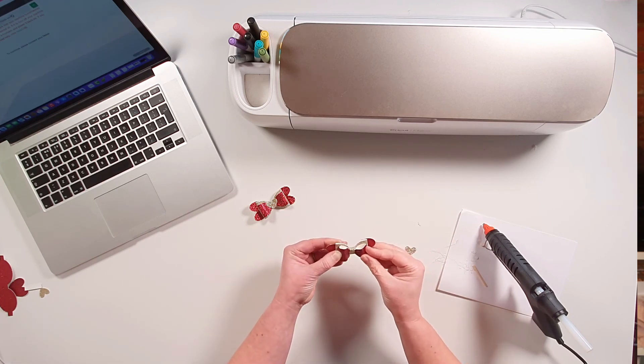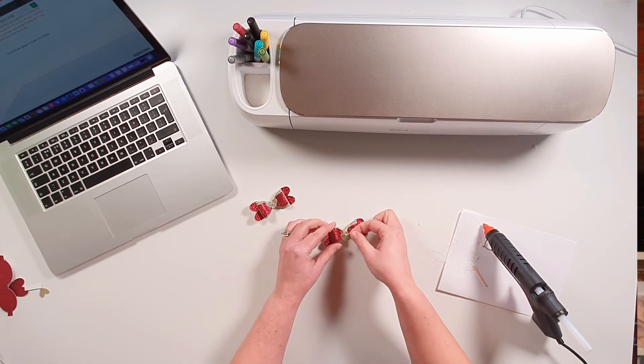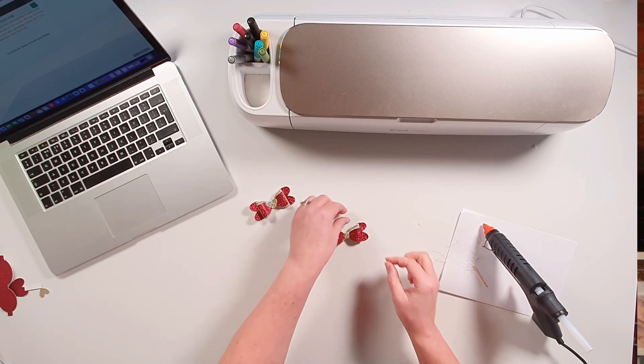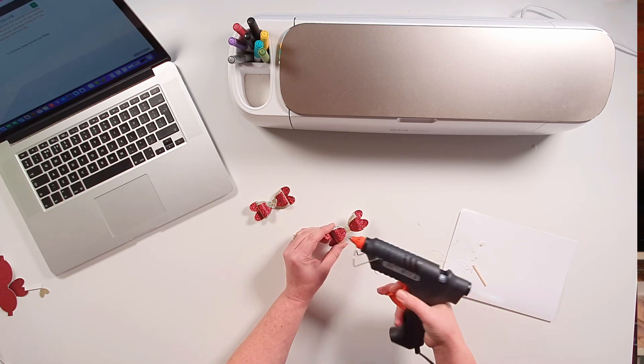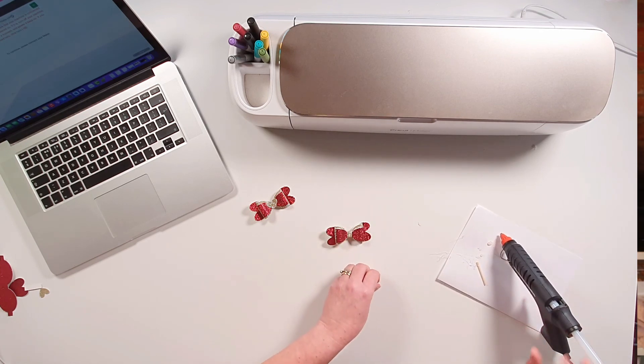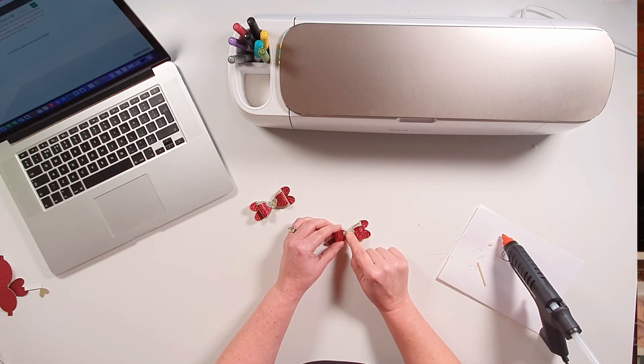Then we're going to flip our bow back over and the final thing we need to do is assemble the heart onto the front. I'm just going to pop a tiny dab of glue on the front and then we're just going to stick the heart on. And there we have our completed Valentine's bows all ready for Valentine's Day. I really hope you enjoyed this tutorial and if you did I would look forward to seeing you on the next one. Thank you very much for watching. Goodbye for now.